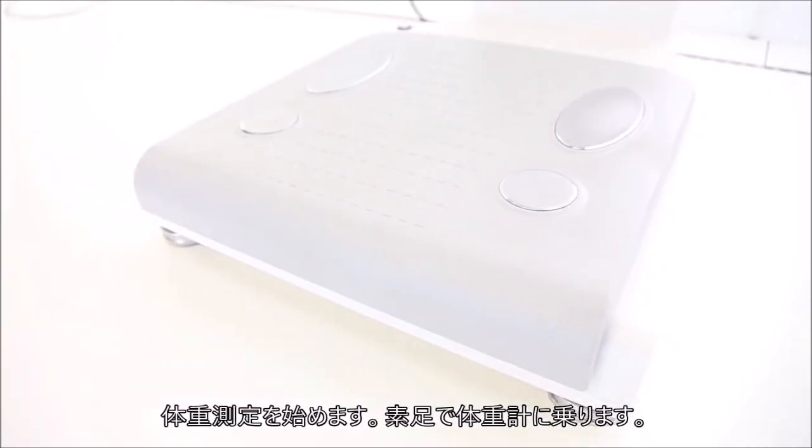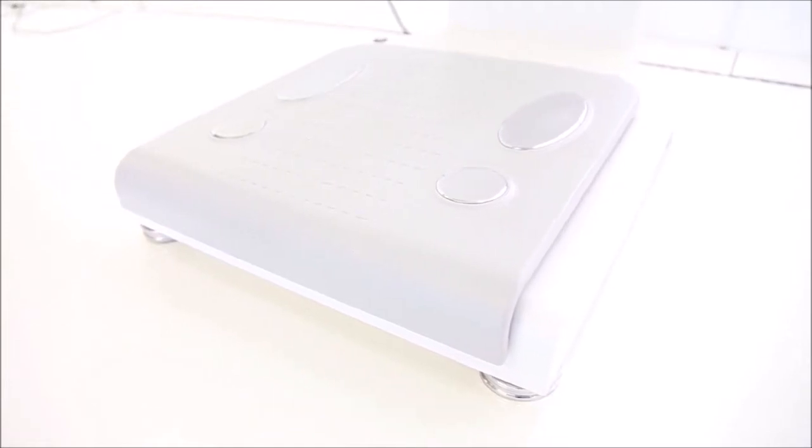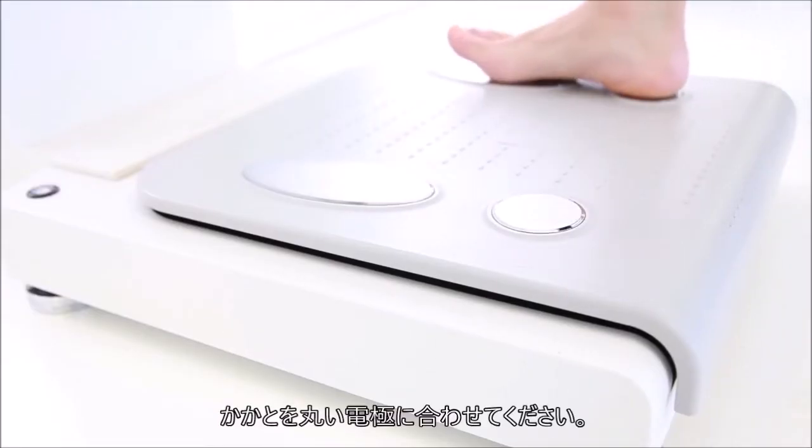Step on the InBody to measure your weight. Make sure to align your feet with the foot electrodes.